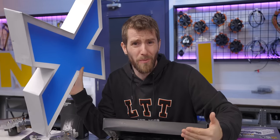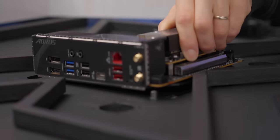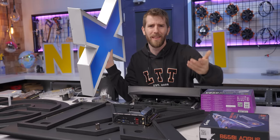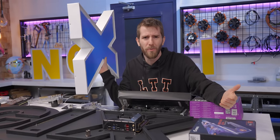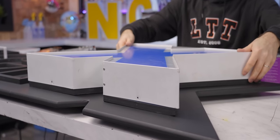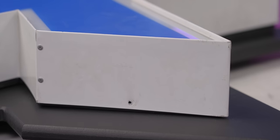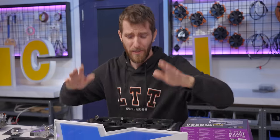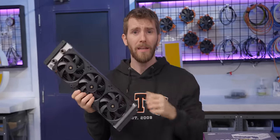Figuring out how to cool this machine was a big challenge. We wanted all the major components mounted inside the letters — otherwise, how is it even a sign PC? It would just be a PC next to a sign. But we also wanted the finished install to be as clean as possible, so no gaping holes in the sides of our letters for intake fans.